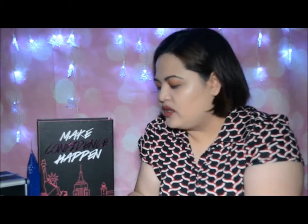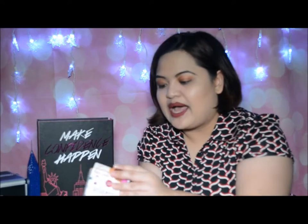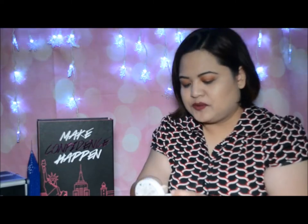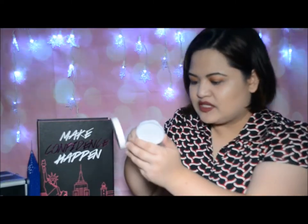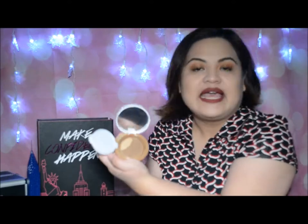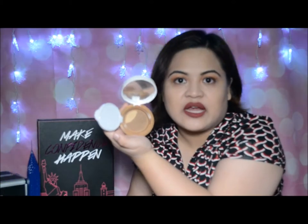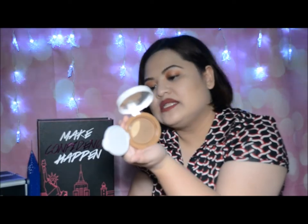Before I end the video, gusto ko lang pakita yung kinaibahan nung isang shade na honey skin. Mas gusto ko kasi yung mas light, kaya hindi ko ginagamit to. Ito yung itsura nung honey skin — darker siya, designed for people with darker skin tones.